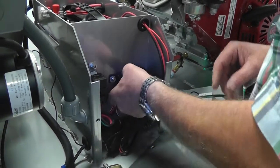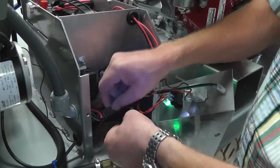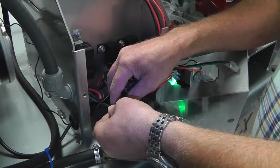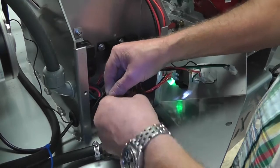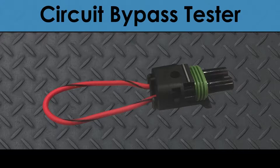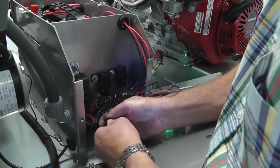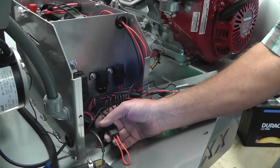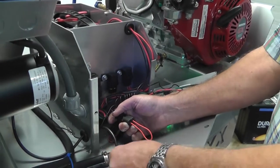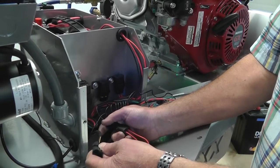From there, if you're not getting any startup, your flow switch has a brown and black wire, and this connector also has a brown and black wire — it's color-coded. You're going to un-snap that, which just breaks the circuit, and we're going to take this bypass circuit and tie the circuit together without the switch and plug that in. If that burner now kicks in when you hit the gun, that means you have a bad flow switch. So you need to replace the flow switch, which you'll get from Vortex — it will be pre-wired, color-coded, and ready to go.